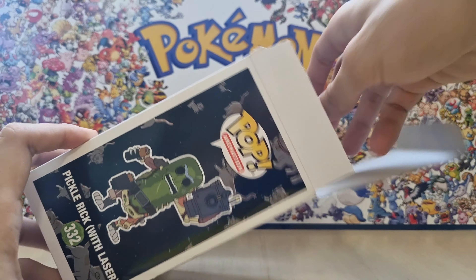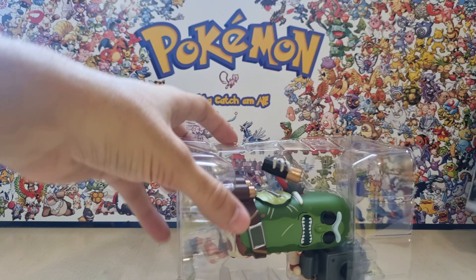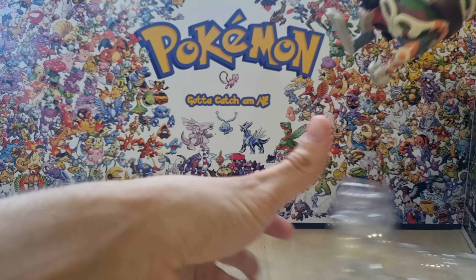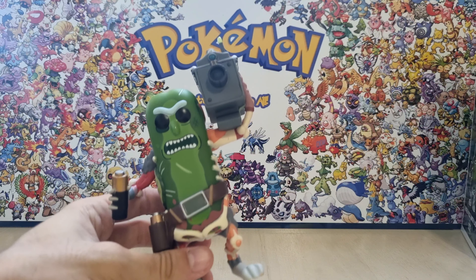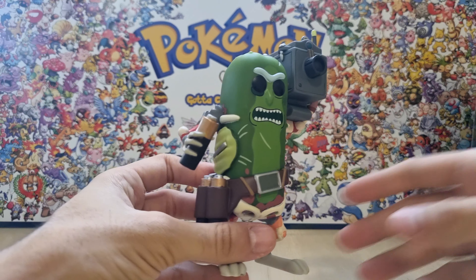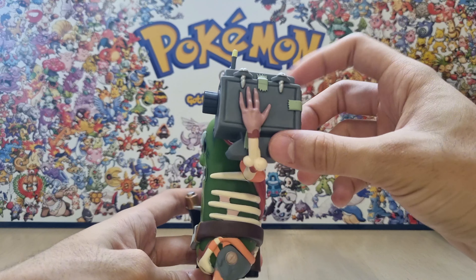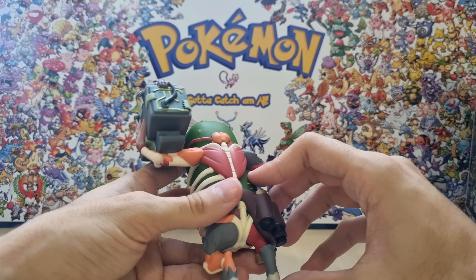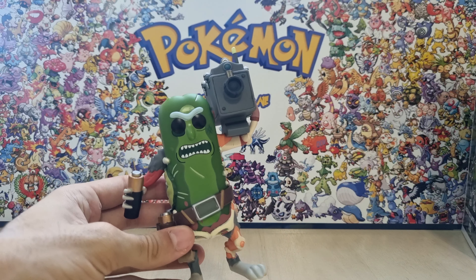We got Pickle Rick out of the box and he's actually huge. Oh, and he's heavy too. This figure is different from other Funko Pops. He has his batteries there that he uses to charge his missile launcher laser type of thing. And this guy looks very nice actually, I really enjoy it.